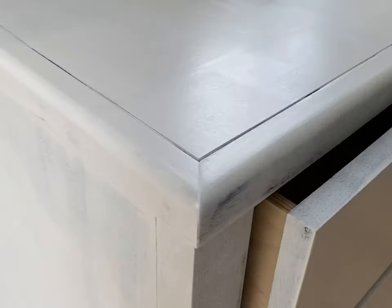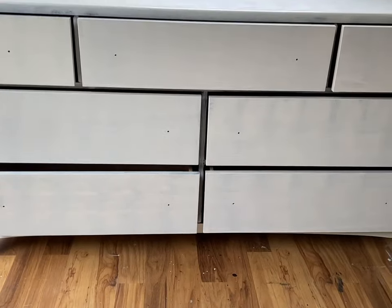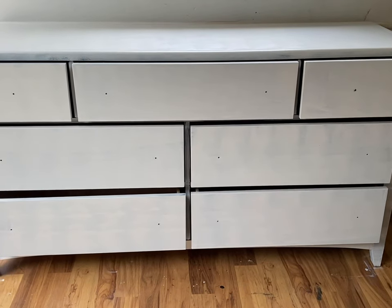I wanted to zoom in here and show you guys what great coverage just one coat of the primer gave me. I'm going to wait 45 minutes for this to dry, and then off-screen I'll apply a second coat of primer, and then we will get started with the paint.